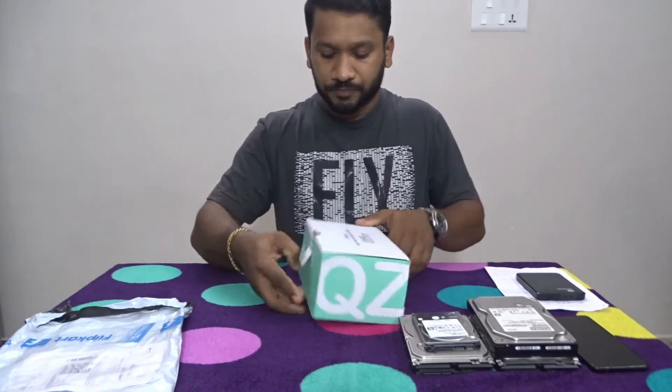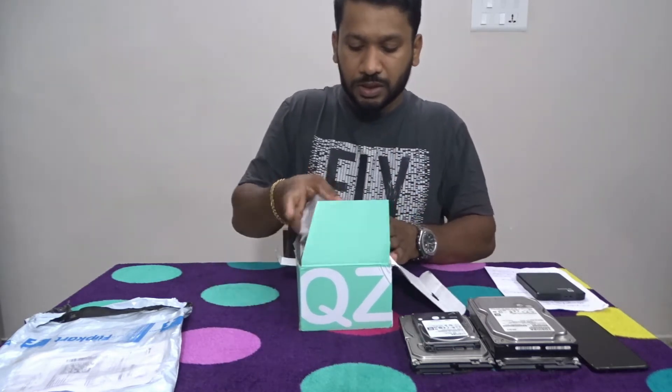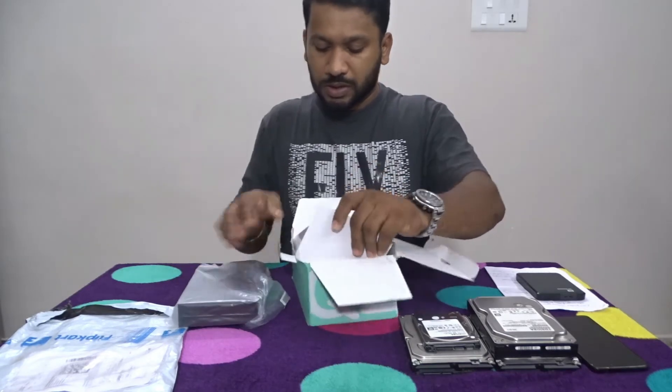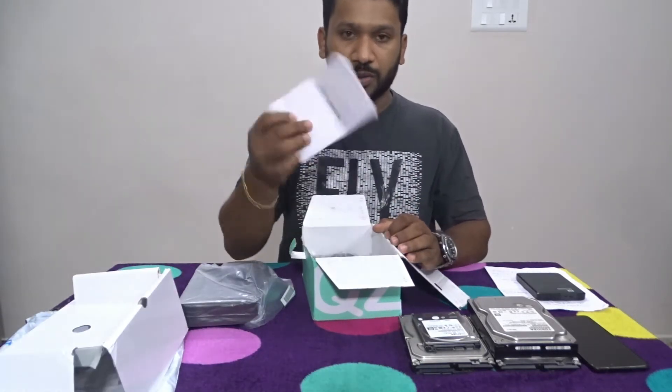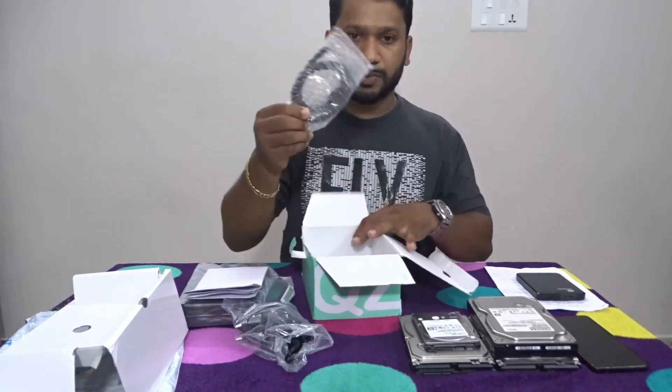Let's open it. This is our product. This is the user manual, this is the 12V adapter, and this is the USB cable.